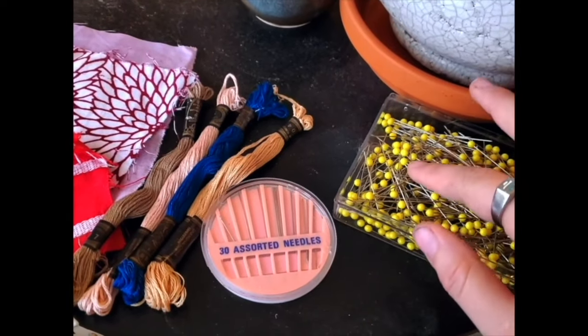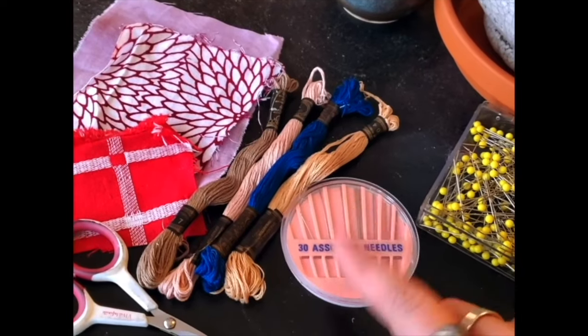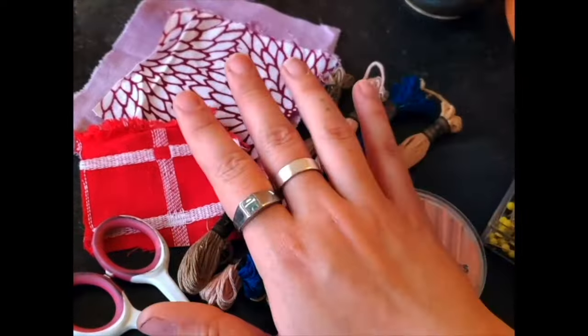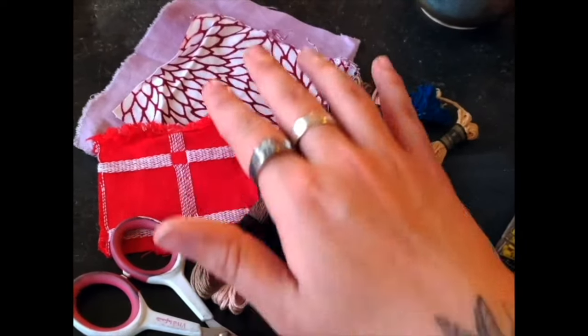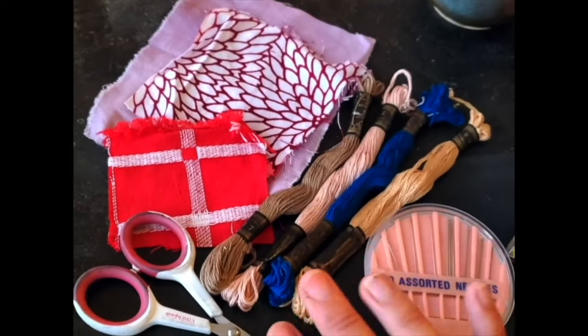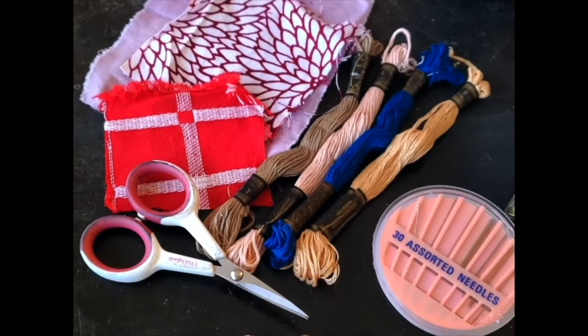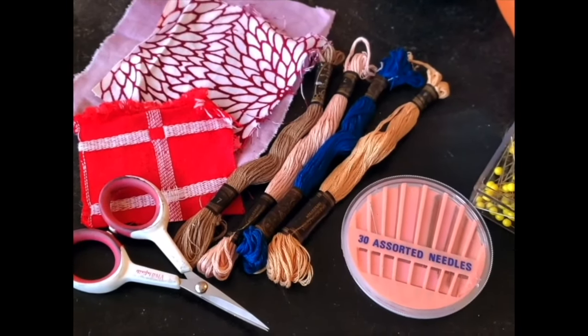All you're going to need for this activity are some dressmaker pins, some assorted needles — I like one with a nice big eye for beginner embroidery. I've got some different color threads, some scrap fabrics that would make fun patches left over from other projects, and a nice pair of really sharp embroidery scissors. They don't have to be embroidery scissors, but they should be sharp, because it's going to save you a lot of time and trouble.